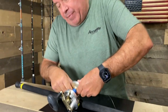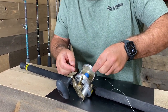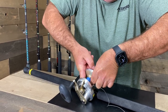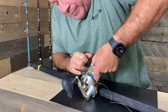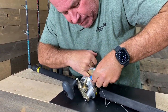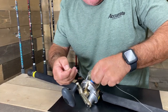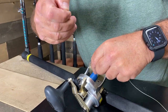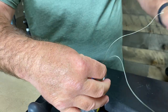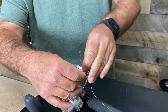The basic knot we use is essentially a uni knot, but instead of going just once around the spool we go twice — you can never get it out of there. We make sure to put the double-wrap line right in the middle of the tape, then tie a regular uni: tag end goes to the spool of line.